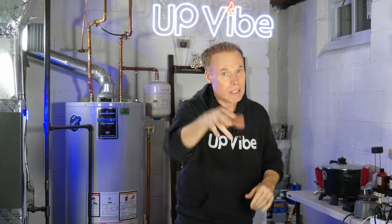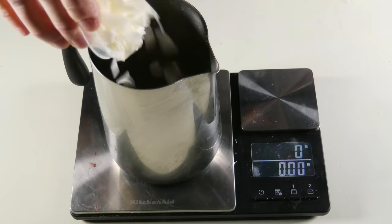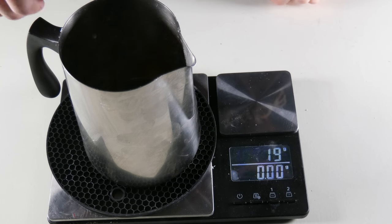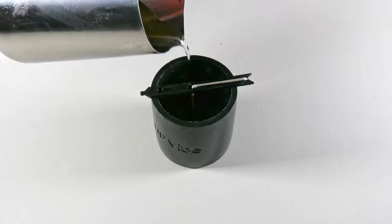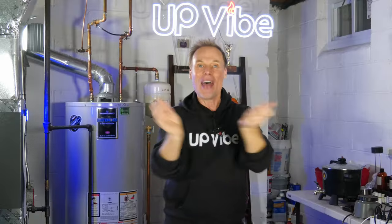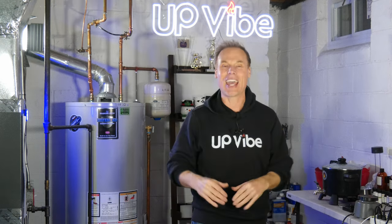Don't believe me? Let's make a candle to test it out. I've already wicked up my Upvibe Concrete Candle Jar, so let's weigh out 235 grams of candle wax and melt it down. Once melted, add 23 grams of fragrance oil to the pouring pitcher and stir. Let it cool a bit and slowly add it to the candle jar. Voila! Perfection! And the lid fits! And that's how you measure how much candle wax and fragrance oil combo you need for your candle jar container. Until next time — thanks for watching. Ciao!